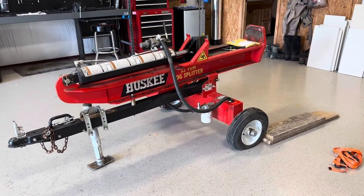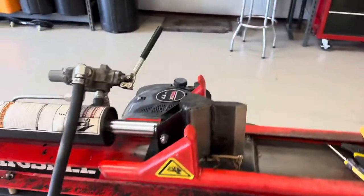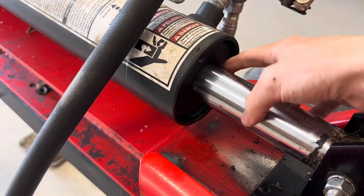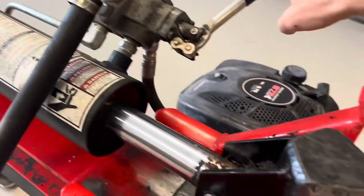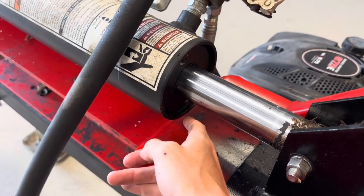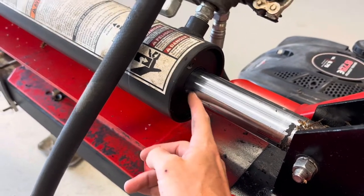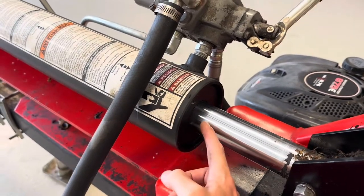I started the video a little late, but here's what's going on. The cylinder here is leaking — when I go to compress and split a log, the pressure starts spraying hydraulic fluid all over the place. The idea today is to take the shaft apart and replace all the seals that are in there.